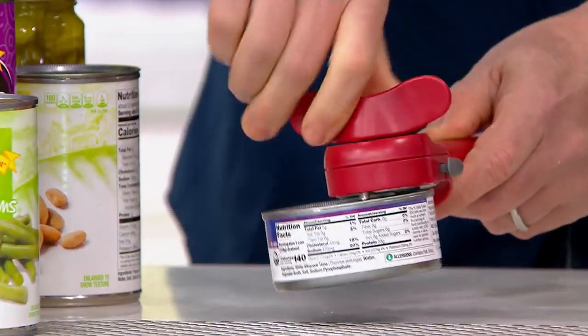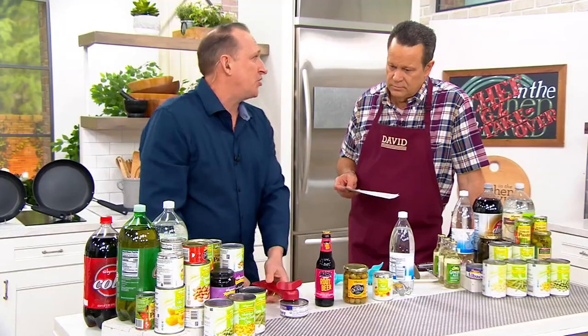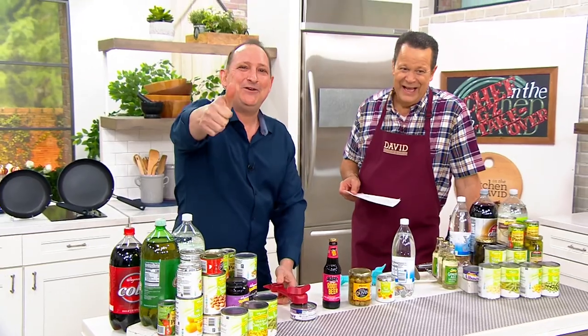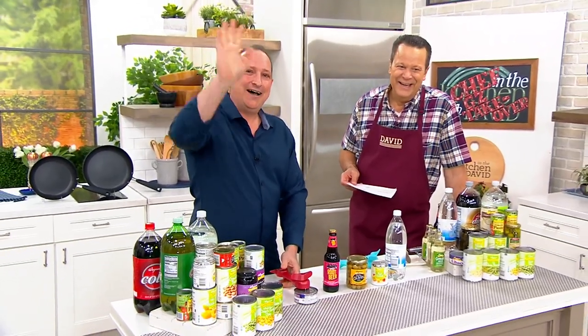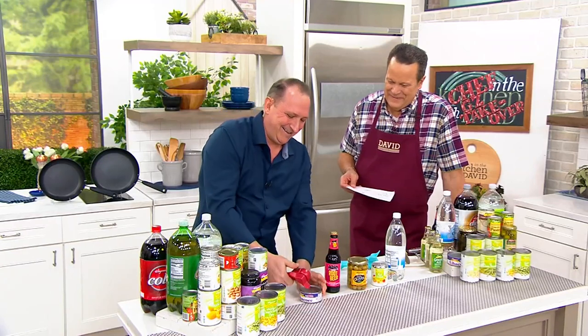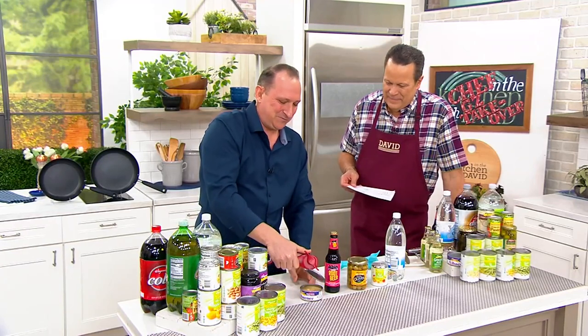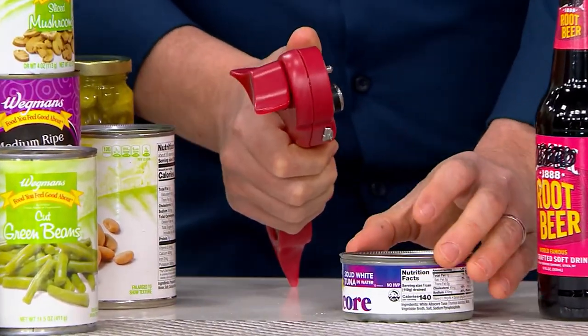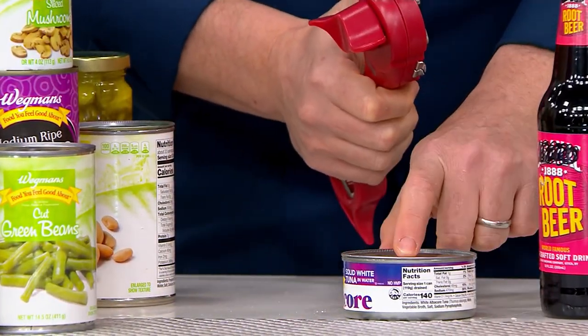I just want to give a shout out to my buddy — I'm filling in for Mark Charles. It's his birthday right now. Happy birthday, buddy. We love you. We miss you. I hope you're doing well. Happy birthday, Mark Charles. But I use this all the time. I love this, especially because you can put the lid back on there — and I think that's so nice.